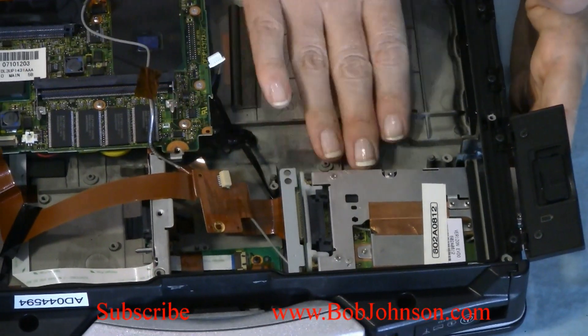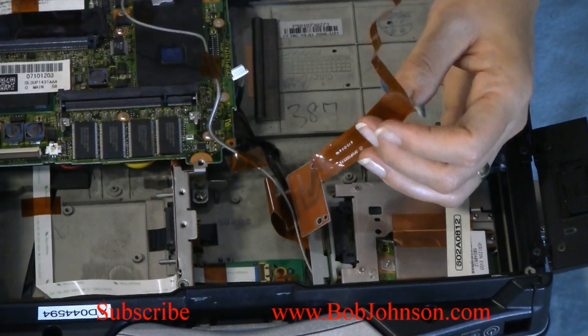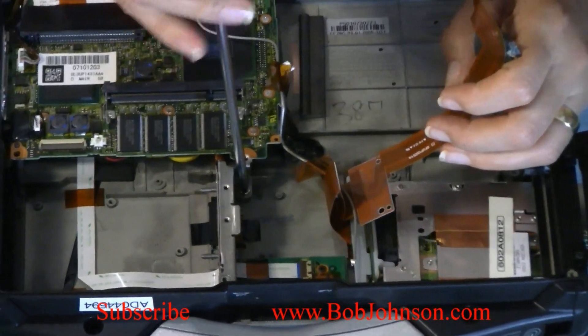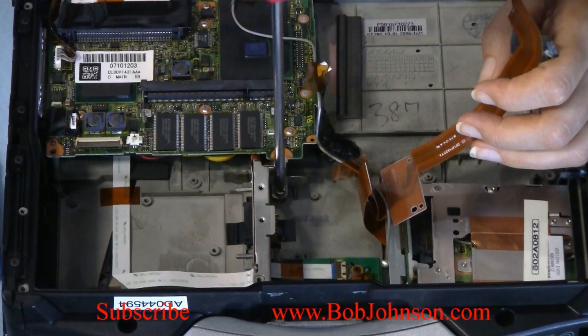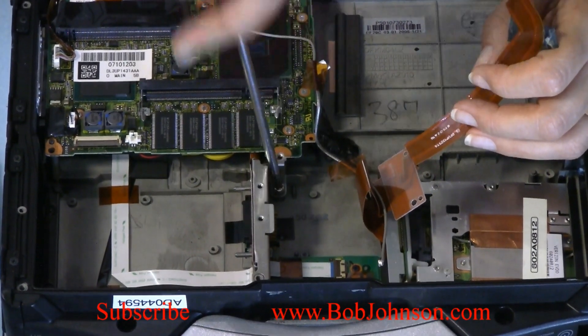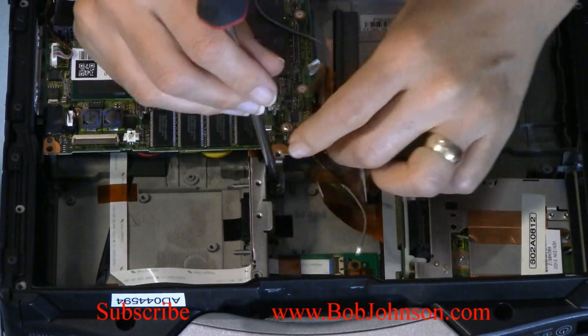Install the card — you don't need to put the screws yet. You need to pass this under the battery hard drive connector. I always loosen up the hard drive connector. If your cable comes off, just remember to plug it in before you're done putting everything back together.